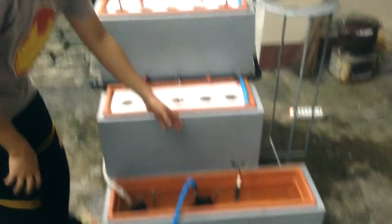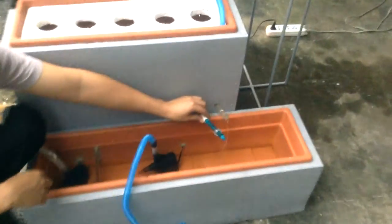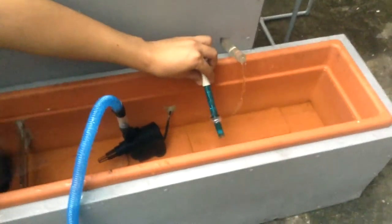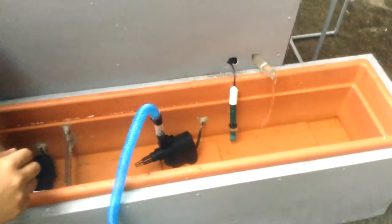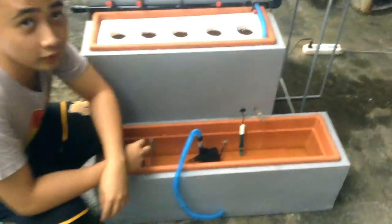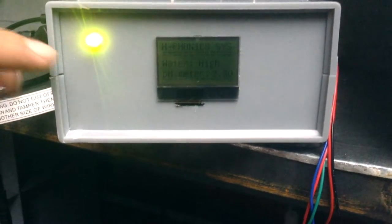Let us discuss the pH meter. The pH meter measures the pH level of the water. In our reading, as you can see, the water level is high and the pH level is 2.42.